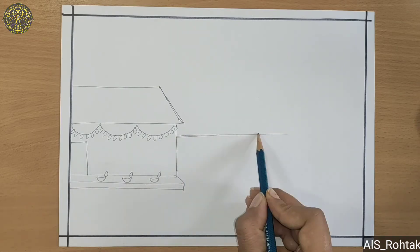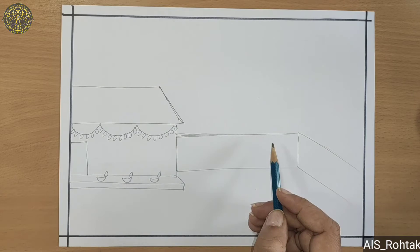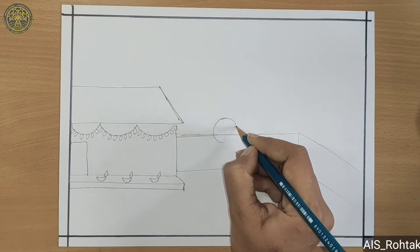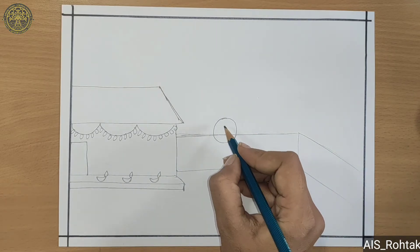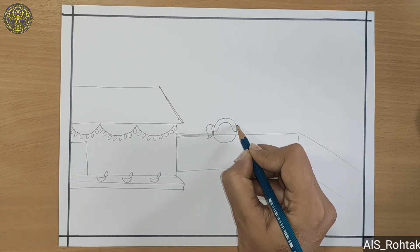Now draw a big sleeping line and slanting line for a wall. Now we draw a girl — firstly we draw a circle, then draw her hair and ponytails.